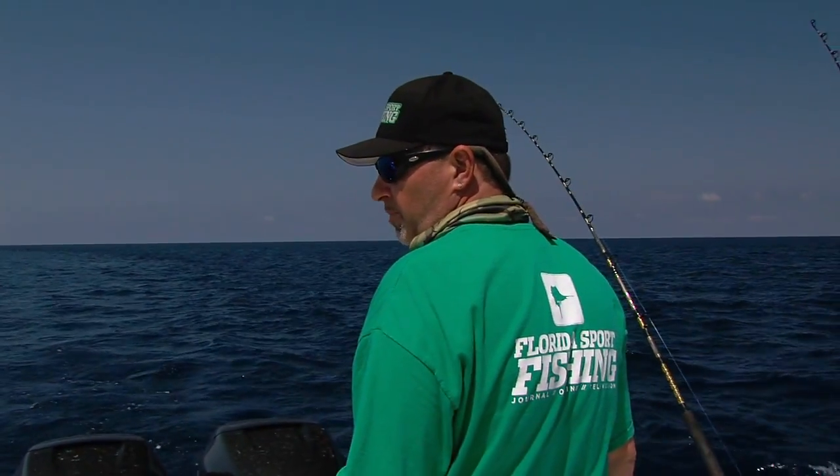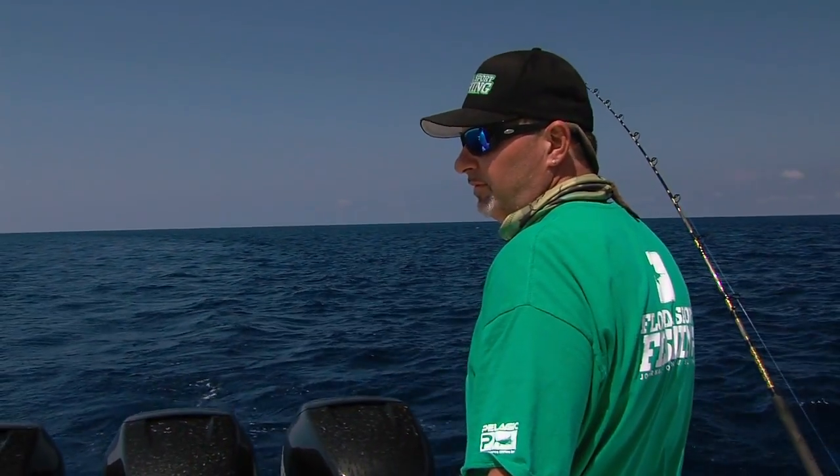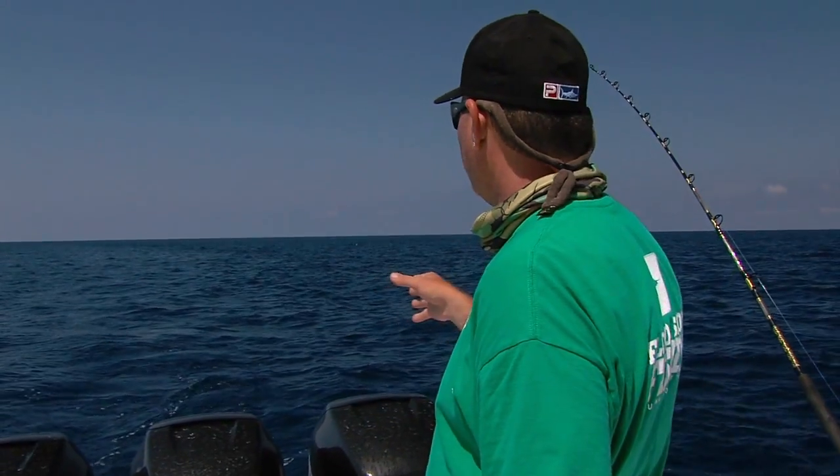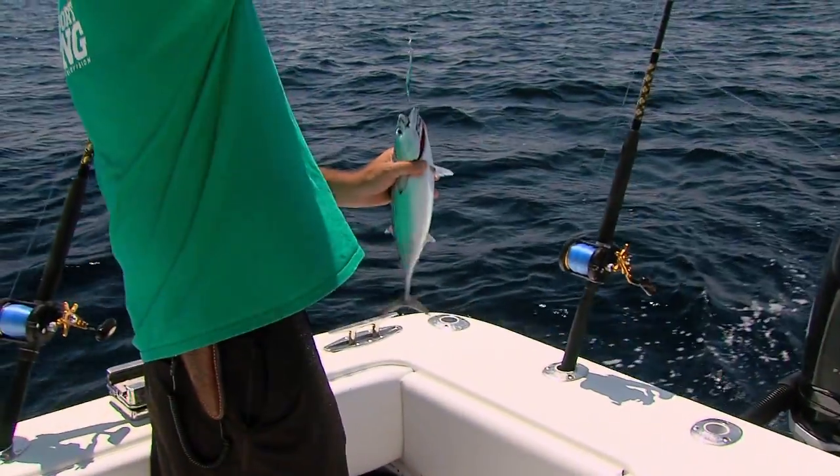You can't overlook the importance of catching fresh bait. We want to go swordfishing next week, so we need some fresh baits — took the time to come over, switch it up, and catch some fresh bonitas. You've got to do it — perfect baits.